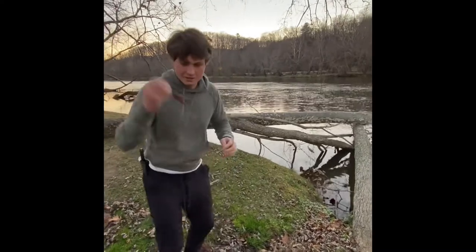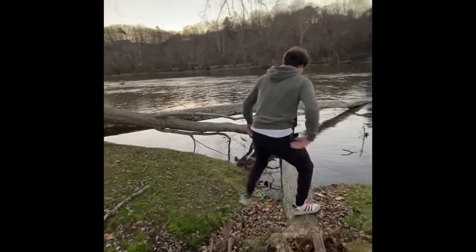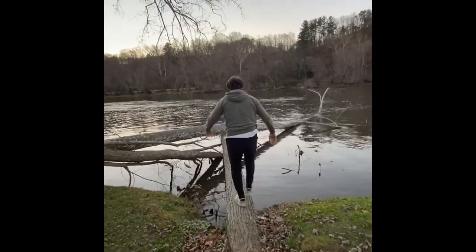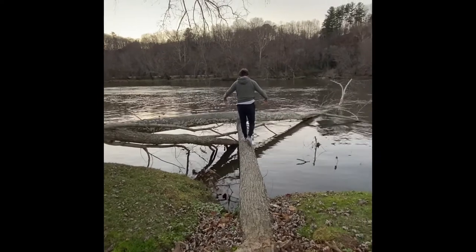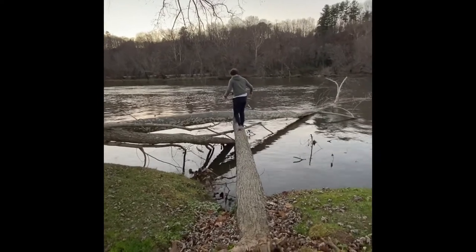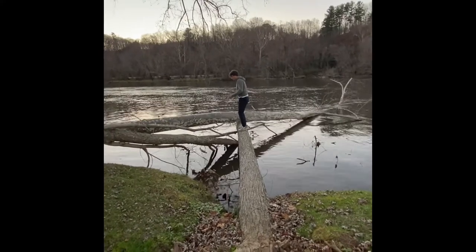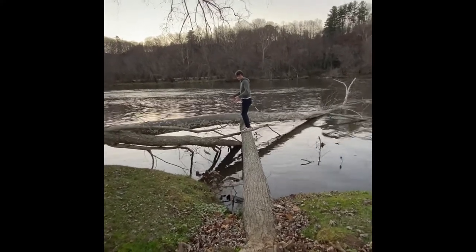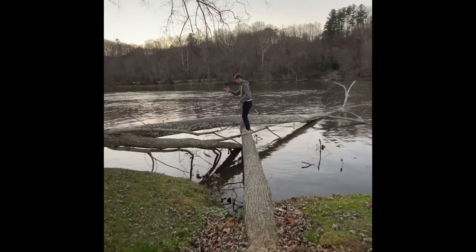First off we need to leave the keys in case of an emergency. Now the key here is to stay calm and not freak out. If you were not over the water, chances are you wouldn't be freaking out if you were standing on a log. So just envision yourself in the same kind of situation.